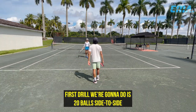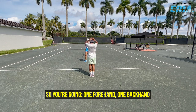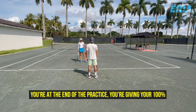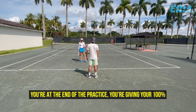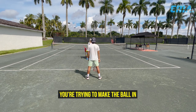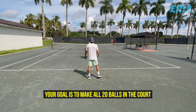The first drill we're gonna do is 20 balls side to side — one forehand, one backhand. I'm gonna feed the ball really fast. You're at the end of the practice, you're giving your 100%. You're not trying to hit winners, you're not trying to hit the ball hard, you're trying to make the ball in. Your goal is to make all 20 balls in the court.